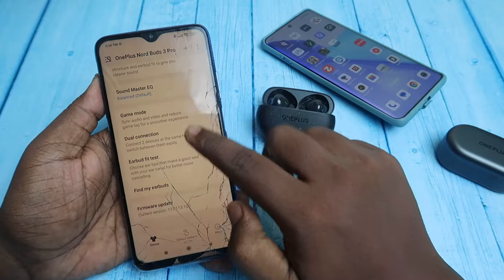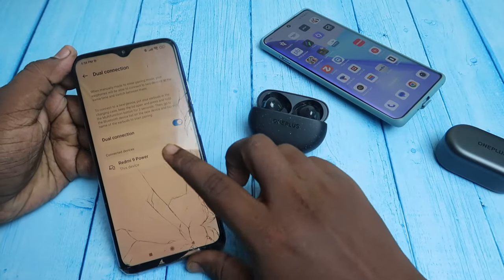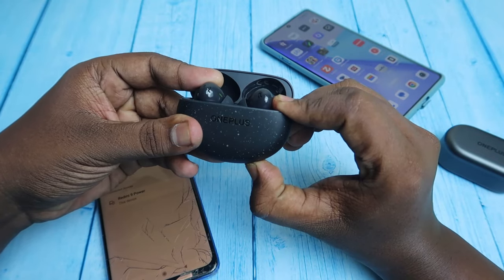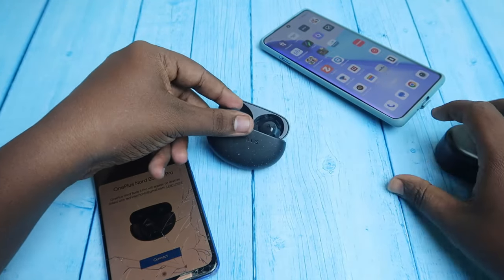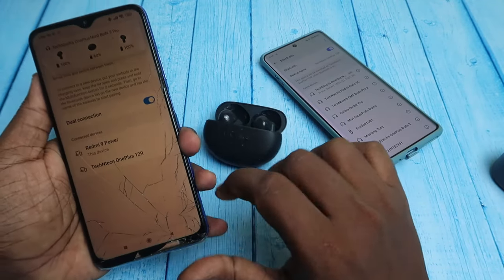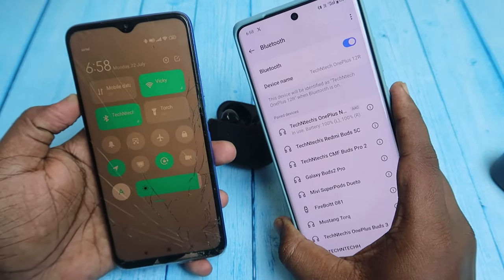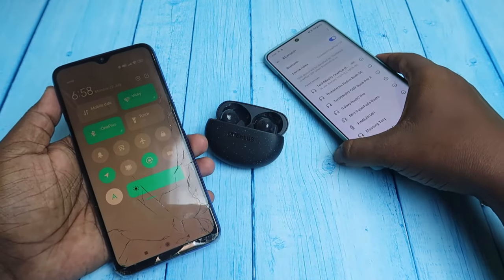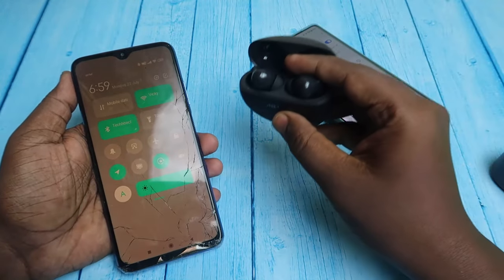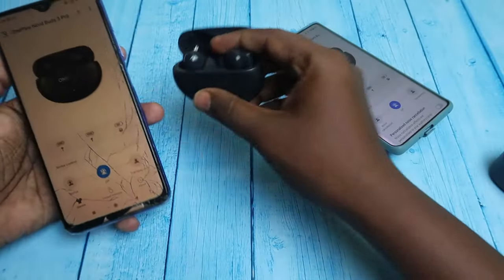In the Hey Melody application, there is a Dual Connection option — by default it is turned on. Once connected to the first device, enter manual pairing mode on the Nord Buds 3 Pro again and connect to the second device. You can then see both devices listed under Dual Connection, and the earbuds are connected to both devices simultaneously. Whichever device plays audio, that audio plays through the buds, and you can also take calls from either device.